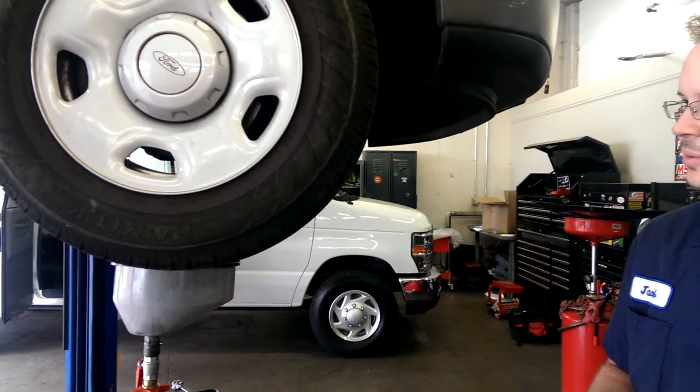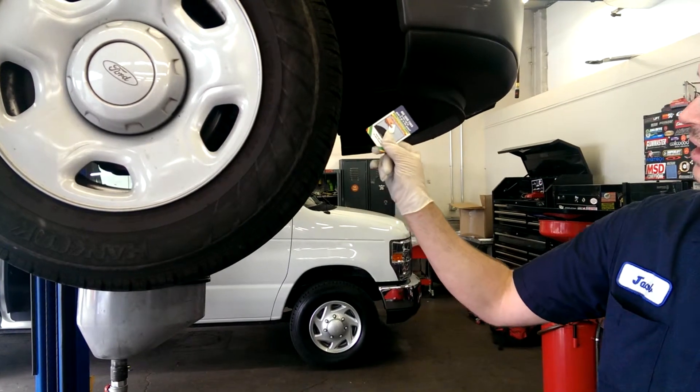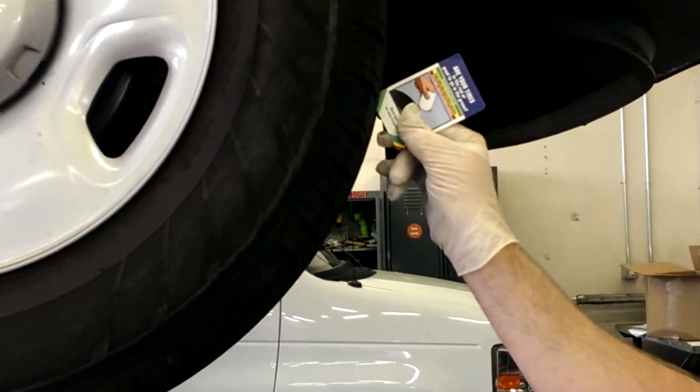How do I know if I need new tires? We're checking out a customer vehicle. We take our Quick Card, which has red, yellow, and green. When placing it in between the tread, you see what is left over.